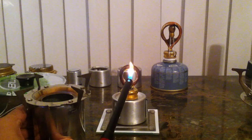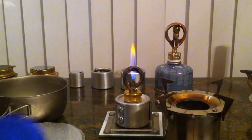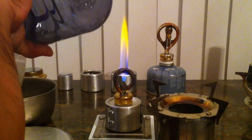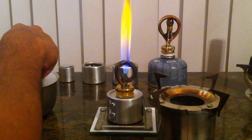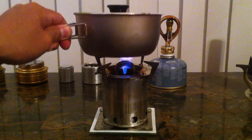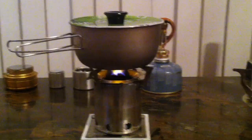So gonna start lighting this up. It's gonna take a little time to prime this — it's a different type of stove. I'm gonna put two cups of water on. Okay, here we go. As you can see, the flame is pretty consistent.